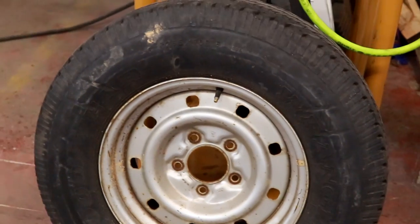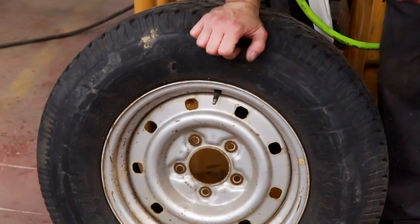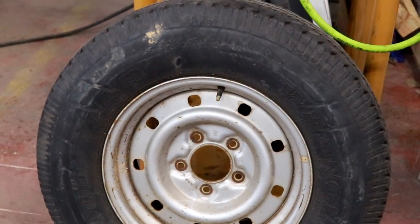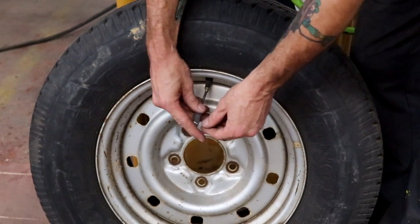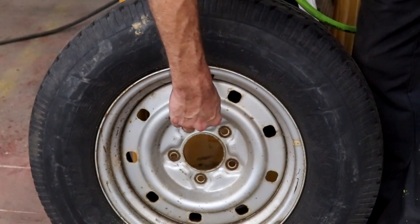We're gonna get Bill to mash down on that tire to show you guys that it is completely, completely flat. Now we're gonna stick the old valve stem back in there so that we can conduct a proper test.